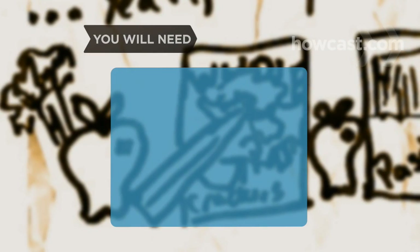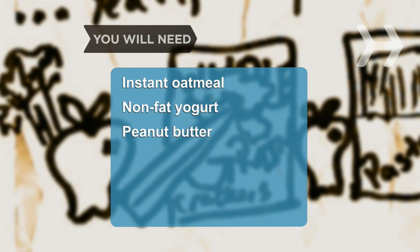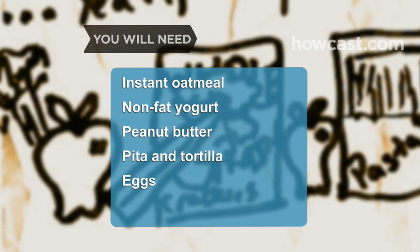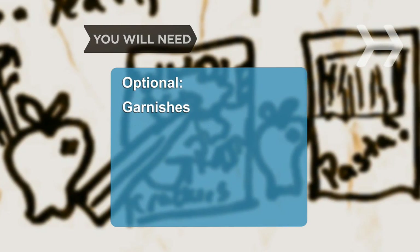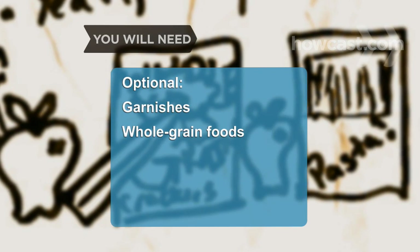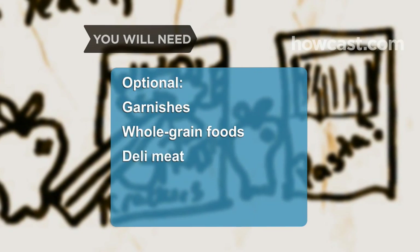You will need: instant oatmeal, nonfat yogurt, peanut butter or other nut butters, whole grain pita and tortillas, eggs, and a whole potato. Garnishes like nuts, fruit, maple syrup, granola, cheese, and sour cream. Whole grain offerings like crackers, pasta, bread, bagels, and English muffins, and deli meat or tuna.